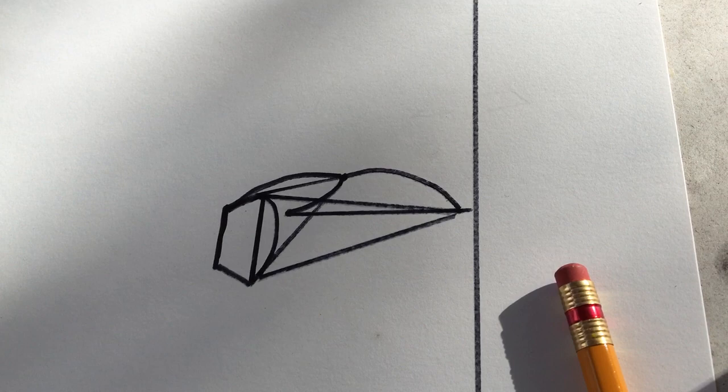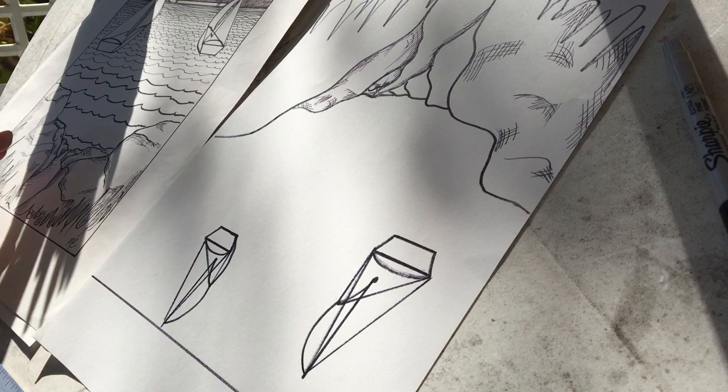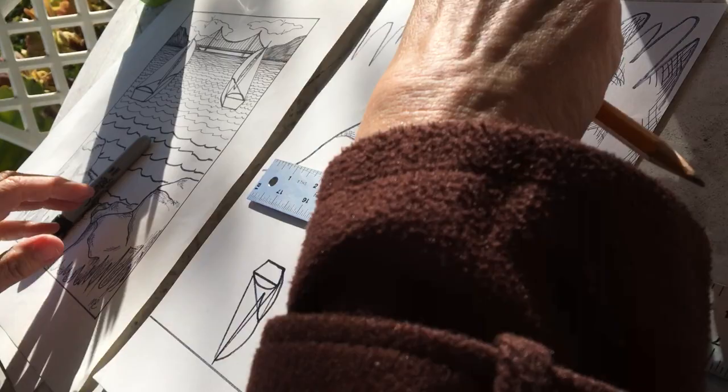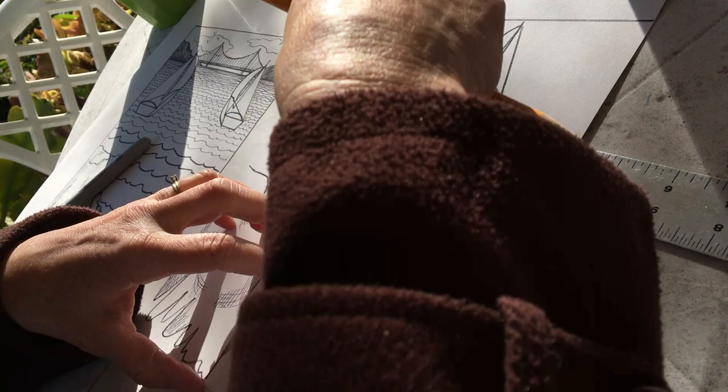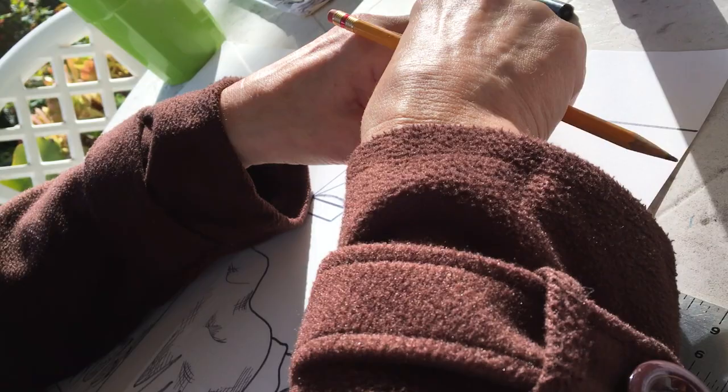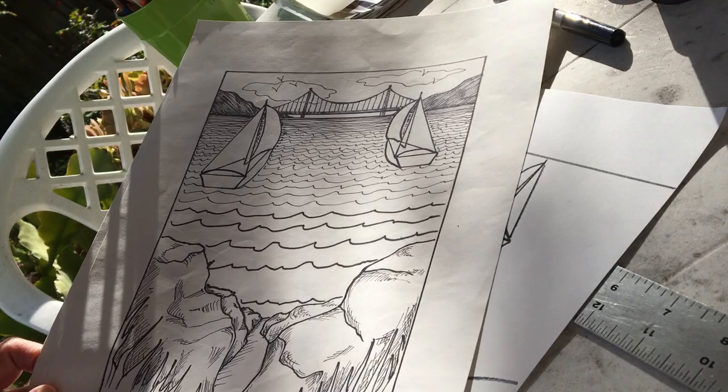The next thing is to make the water. For this part I like to turn the whole paper upside down. Close up to the viewer the waves are going to be bigger, and they'll get progressively tighter and tighter, closer and closer together until you can barely see the difference back at the horizon line. Here's a finished example — bigger waves getting tighter and tighter until they're really small and close together at the top.